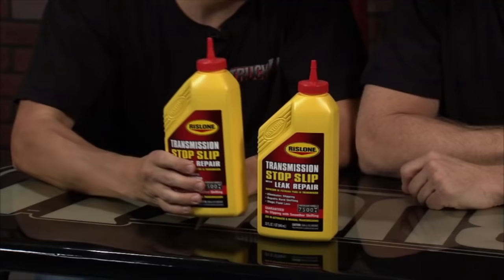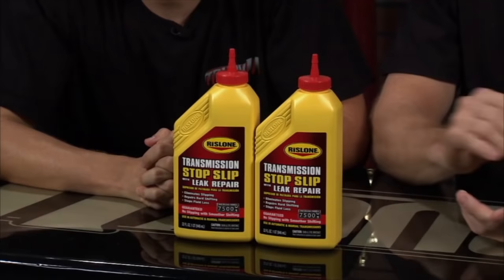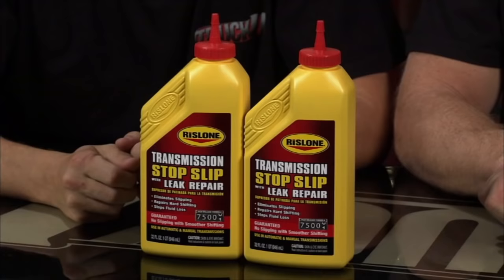If you're driving down the road and noticing some minor transmission issues, look into the Transmission Stop Slip with Leak Repair from Rislone. By simply pouring it into your car, you can improve your transmission's performance — getting rid of lazy shifts, slipping through clutch packs and bands. It'll also help with leaks by reconditioning the seals inside. It renews and stabilizes your existing automatic transmission fluid, and it works in all manuals and automatics, whether you've got a truck, car, or SUV.